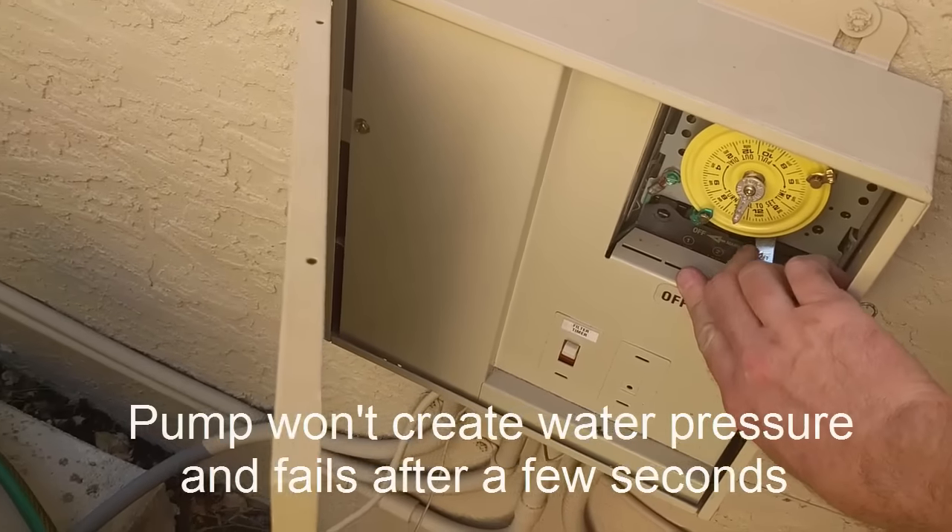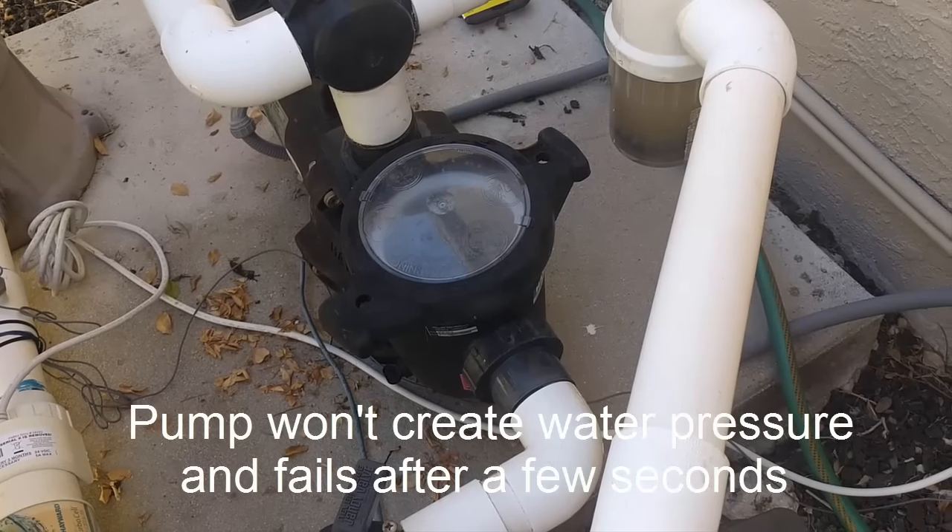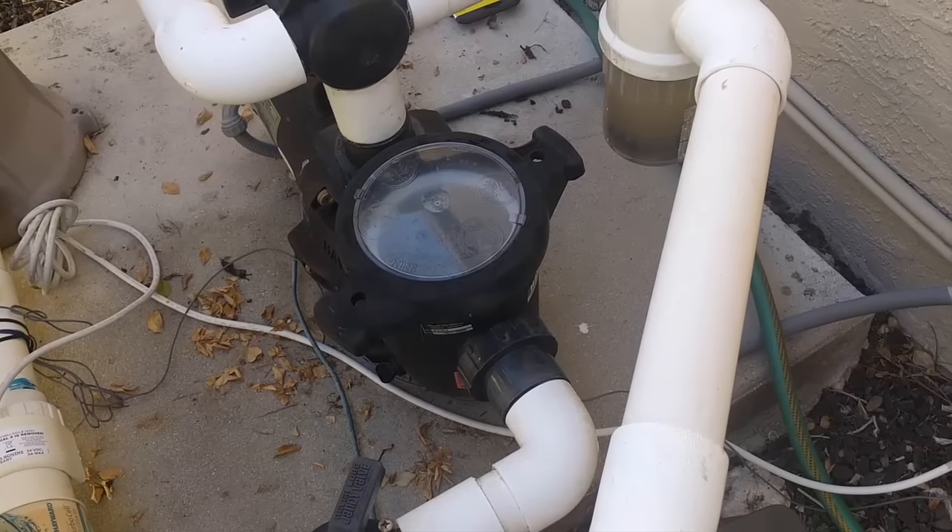Ever had this problem with your pool pump? We'll show you how to diagnose and fix this problem in today's video. Stay tuned.